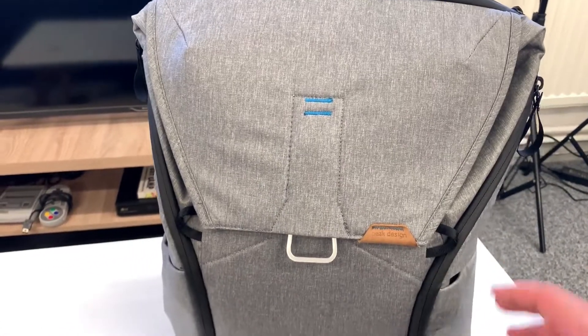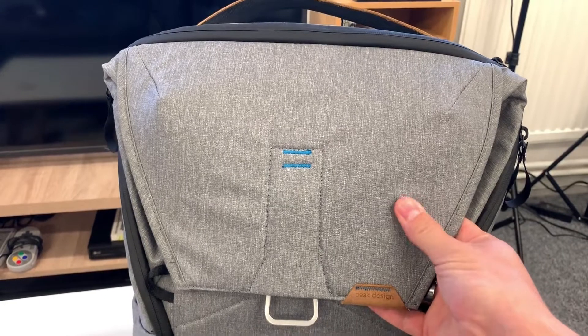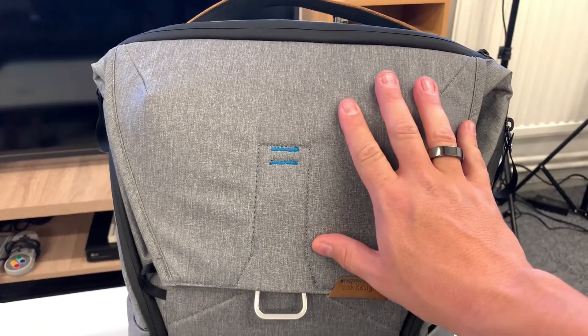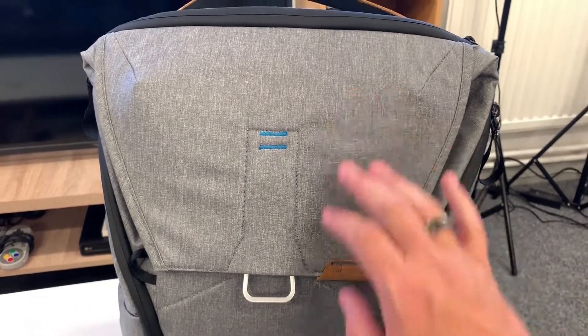I'm going to switch over to the other camera and we'll see how this works. Looking at the bag, it's made of quite a tough, thick material. I'm not quite sure what the material is but it's water resistant — I've been outside in quite a few downpours and the bag's kept dry inside, which is really good, and it's kind of quick drying as well.